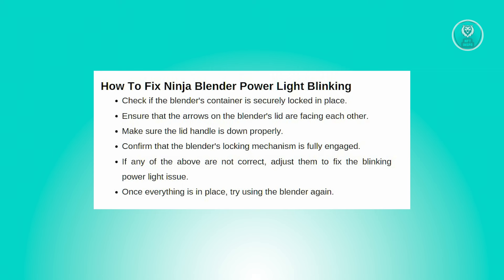When you plug in your blender and attempt to turn it on, if you notice the power light blinking, preventing you from using any blending speeds, here are some steps to address the problem and restore functionality to your blender.